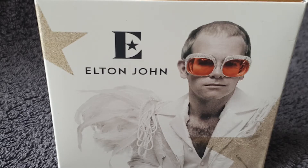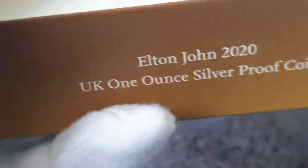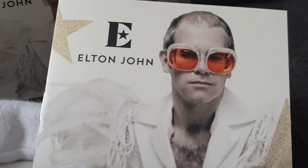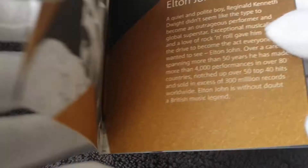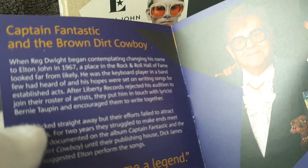We'll start off with this one, which is the one ounce silver proof coin. Let's get it out of the box. There's the box, and let's have a look at the booklet. It's very difficult to actually look at when you've got gloves on — I probably should have taken the gloves off first. So this is basically the history of Elton John.